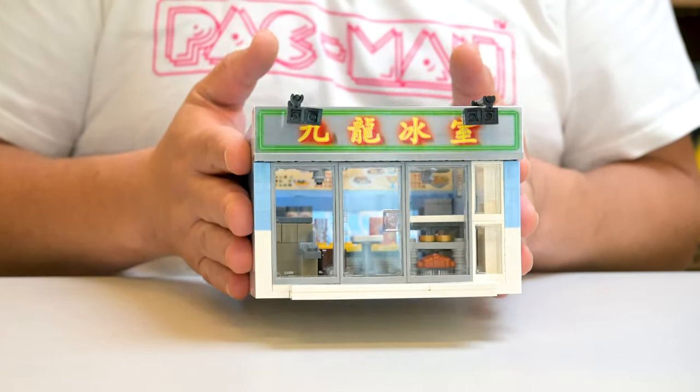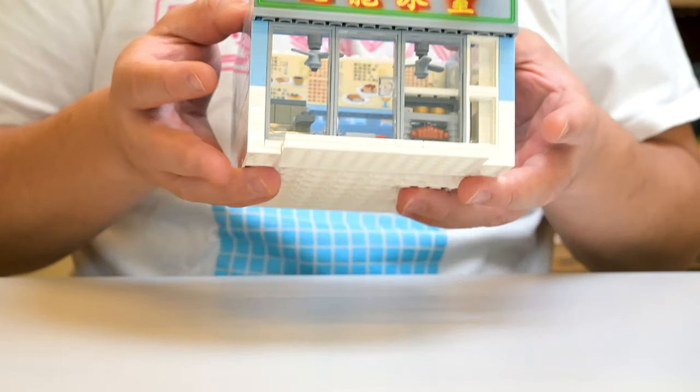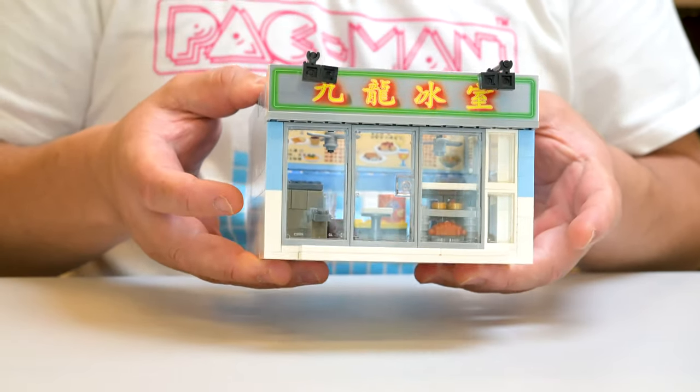This one is very similar to Oxford Block. So if you like Oxford Block but they're too expensive for you, it might be worth a look at something like this. I still think Oxford hands down has the best little small shops.